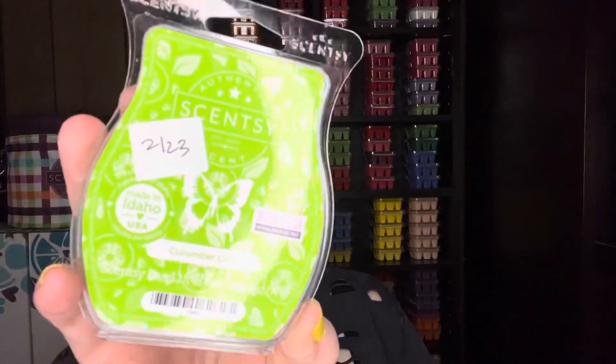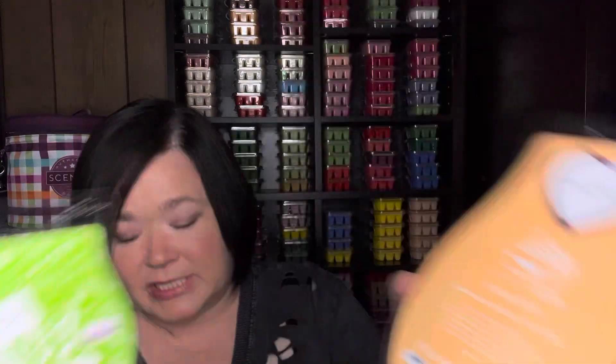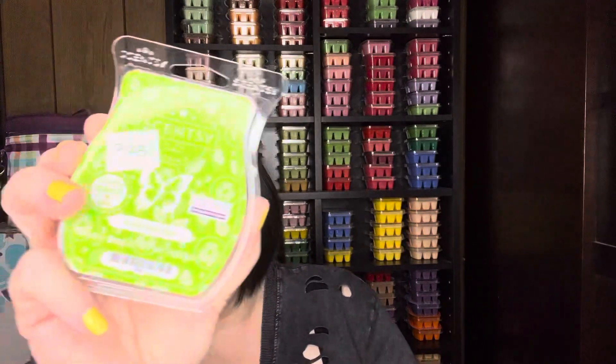Next up: Cucumber Lime. This was a bring-back-my-bar scent from January/spring 2023. It's no longer available, but if you have some, Cucumber Lime with Skinny Dipping is amazing. It's ripe cucumbers, tangy lime, green leafy mint — just a fresh green scent. Something you'd smell in the produce section, but mixed with the tropical fruitiness, it's amazing. This is such a strong scent that it can hold its own with the strength of Skinny Dipping.